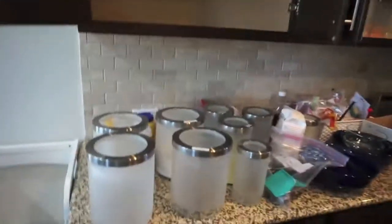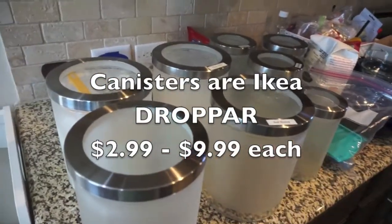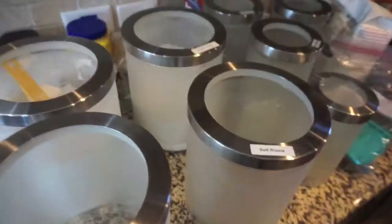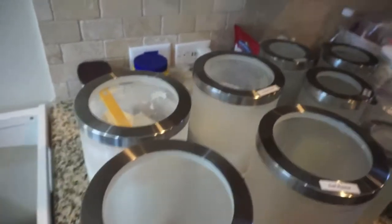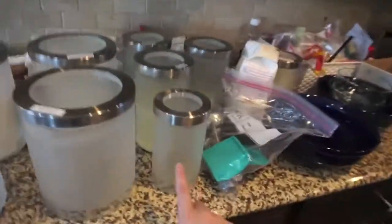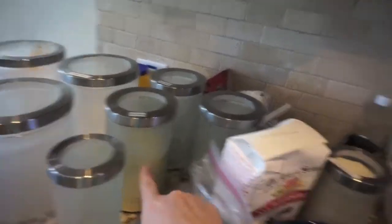I already wiped everything out and set everything out. Working on canisters now — I have a list of things labeled. I haven't used self-rising flour in a long time so I'm thinking about repurposing that canister. I have some cornstarch I've been using a lot and I thought I would put it in one of the smaller ones.